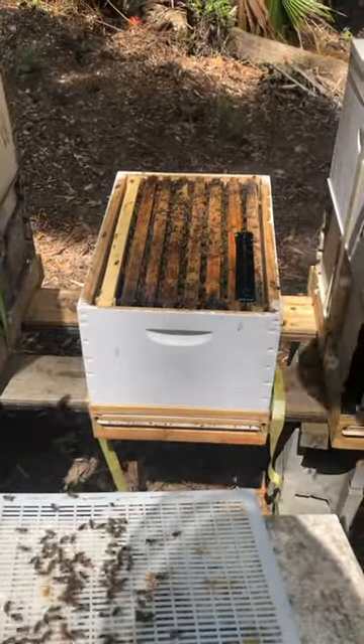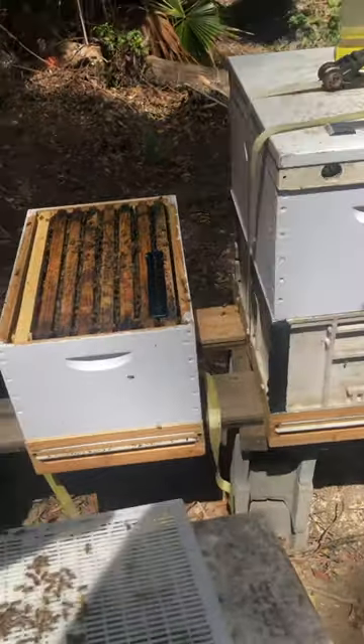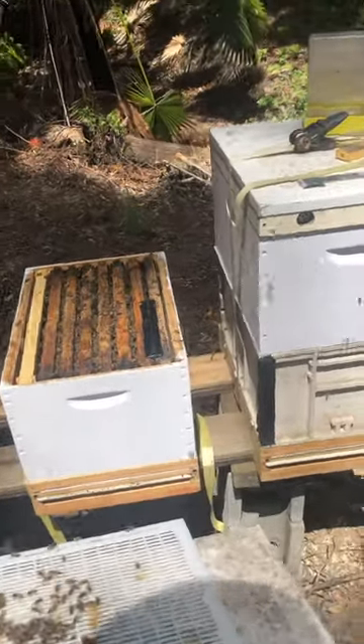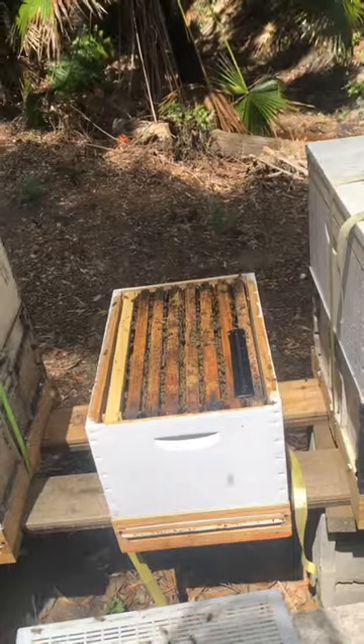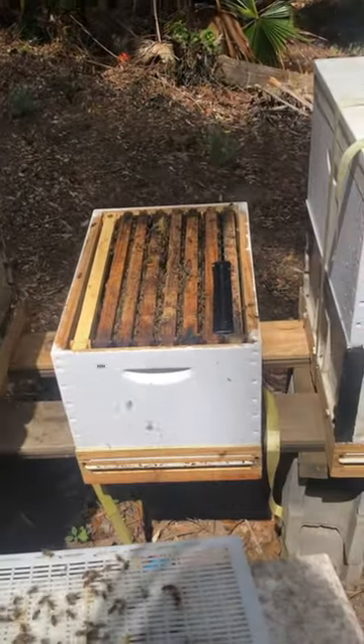Hey, we need the tray. Where's the hive carrier? The one thing I put behind you normally on the frame. Do you want to put it there? Here, here. As soon as I spray them, watch, they all go down underneath.